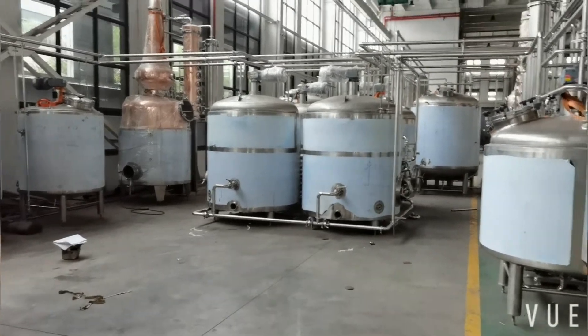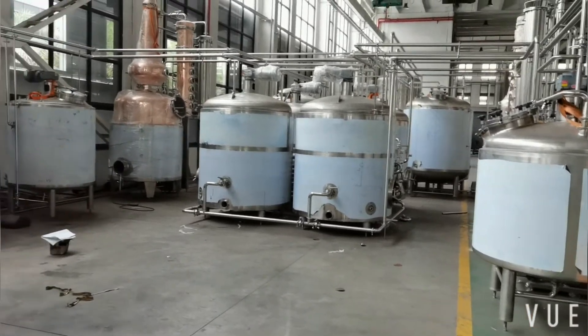Hi, this is Penny. Today, let's see a 1.2-ton/liter distillery.